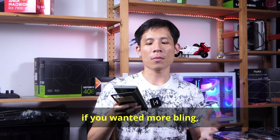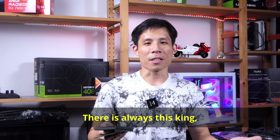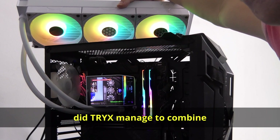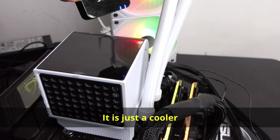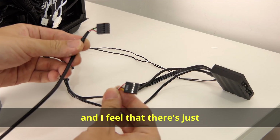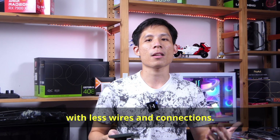If you want something with an LCD screen, you could check out the ION 360 also from Cooler Master. Or there is always the king — the Tri-X Panorama 360. It combines superior cooling performance on the 9800X3D with a giant curved screen, and it's a cooler in a league of its own. The drawback is its price, and I feel there are just too many wires and connections. Hopefully Tri-X will release a newer model with fewer wires.